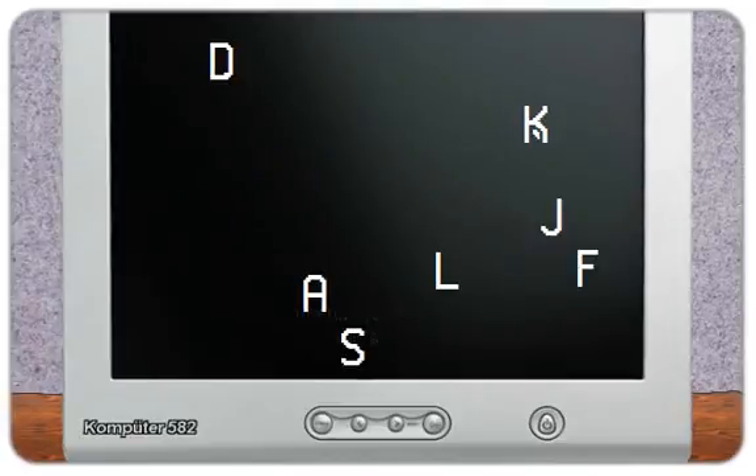Well, that's our exercise program for today. Tune in next time, where we teach you how to type the word dog.